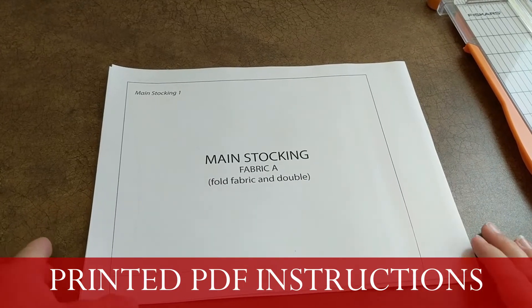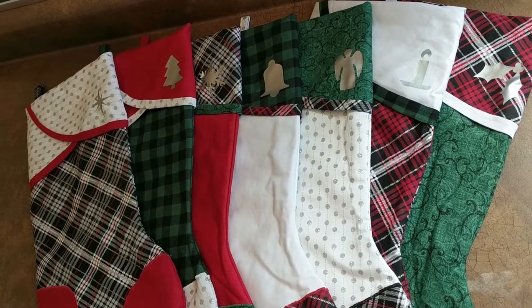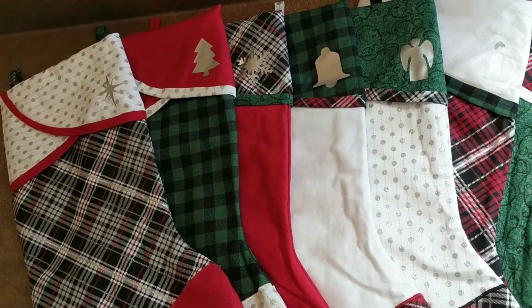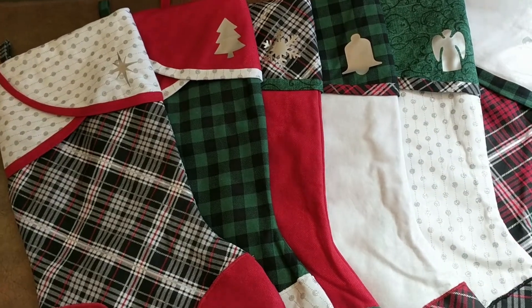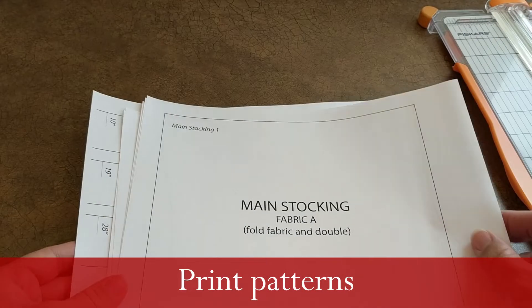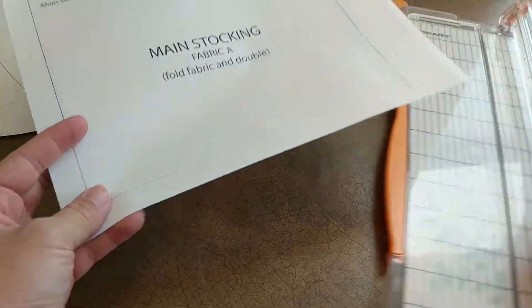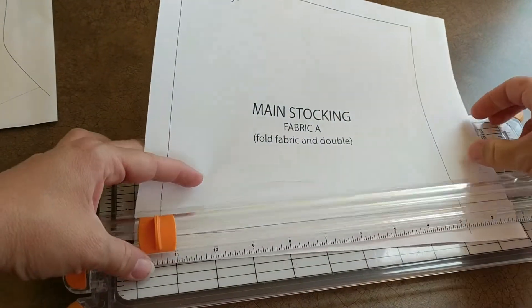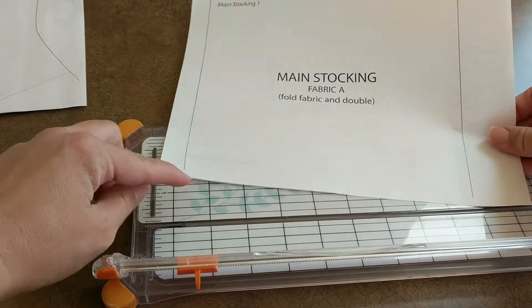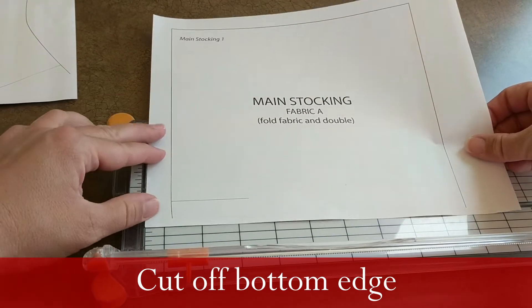If you're cutting your own patterns, there's a link to the patterns below. There are two types: a PDF you can cut out, or an SVG file you can use with a Cricut Maker. Print out all of the patterns on regular paper, tape them together, then cut them out.